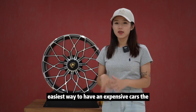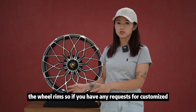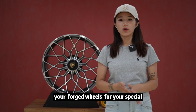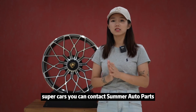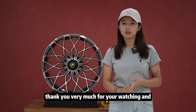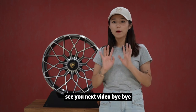So what's the easiest way to make your car look expensive? The way I think is to change the wheel rims. So if you have any requests for customizing your forged wheels for your special super cars, you can contact Samoto Parts for customized orders. Thank you very much for watching, and don't forget to subscribe to our YouTube channel. See you in the next video. Bye-bye.